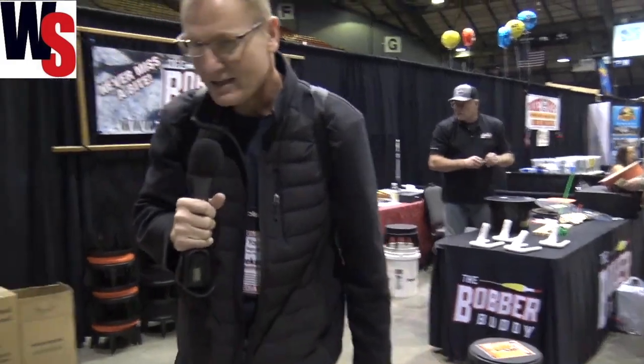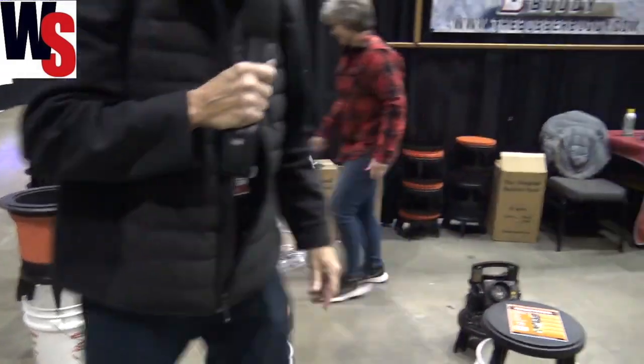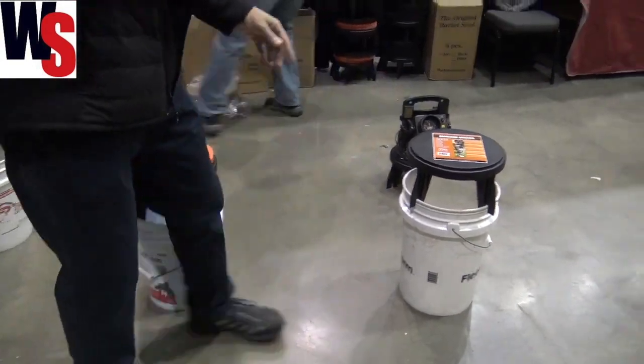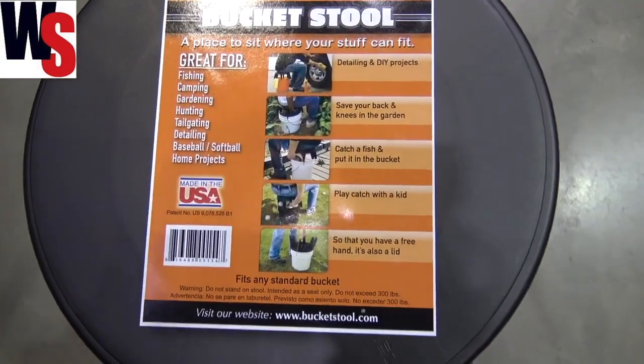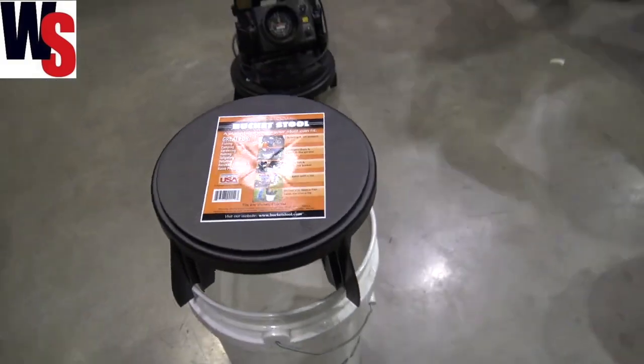It's easier to get up from there than to come all the way down — I probably wouldn't be able to get up from that one. So this is, of course, the bucket stool. You can go out to bucketstool.com — we'll put that URL in the description of the video down below so you guys can go check these out, get yourself one, and save those knees as you're out there on the ice.